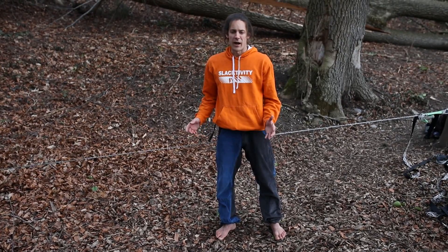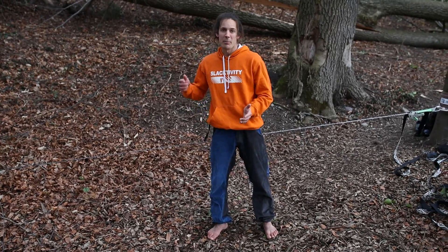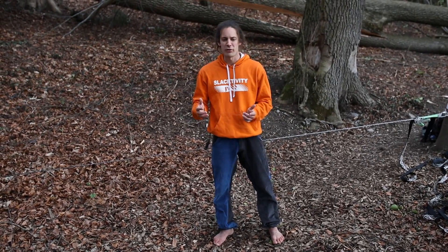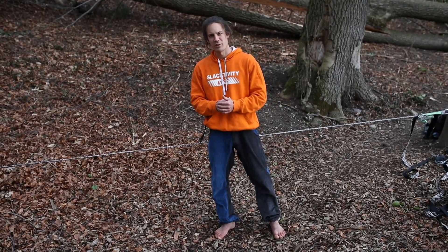All in all, I can really recommend you to try the slackline. But be patient — the first steps can be difficult. If you are patient and try for half an hour or an hour, you will definitely succeed. Don't give up too fast. Good luck!